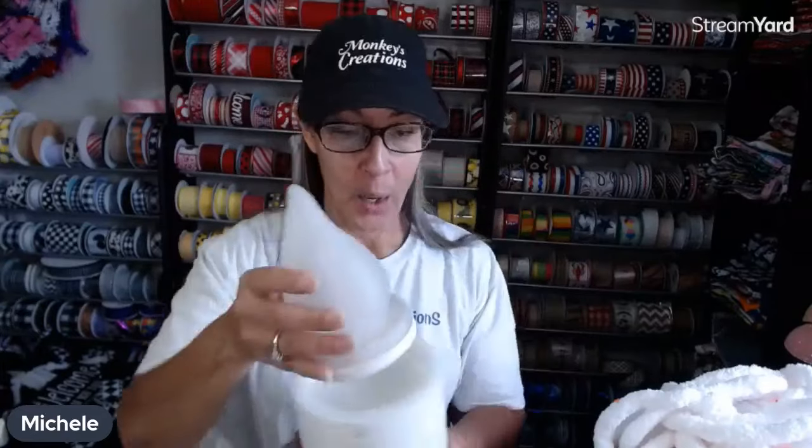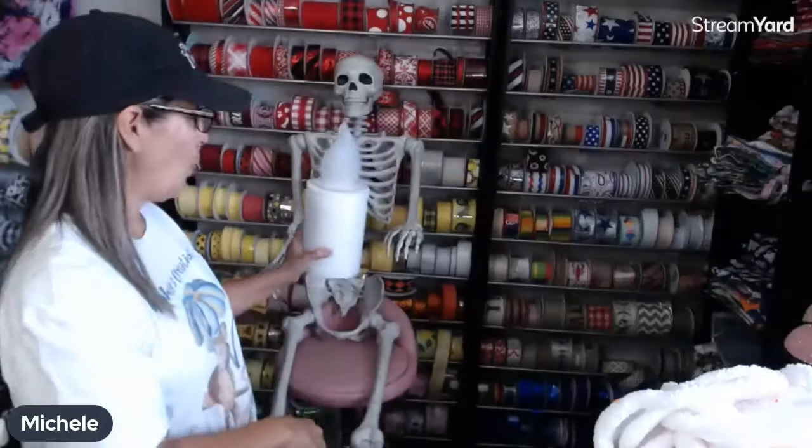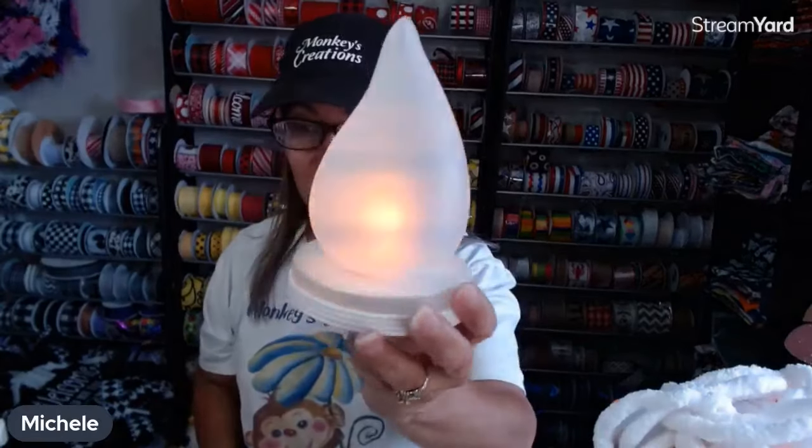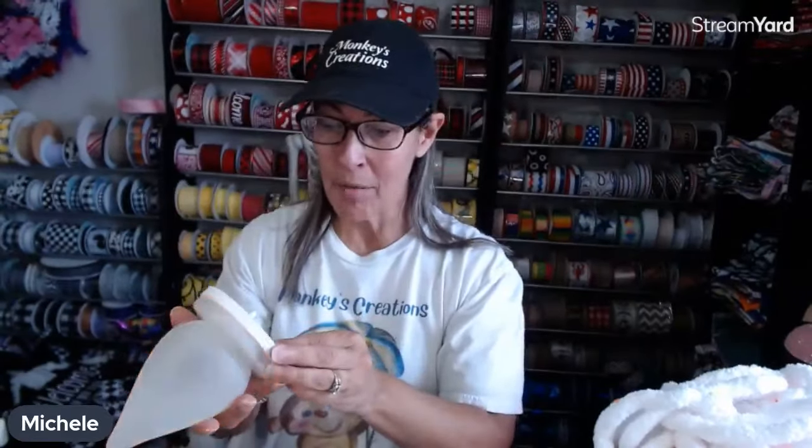Hey y'all, it's Michelle from Monkey's Creations. I know it's rare that I go live on the weekend, but I'm going to be out of town next week so I'm trying to do some short videos for YouTube and TikTok. Come on in — I have my friend back here and we are going to make a candy corn candle for my little friend to hold. The best part is it flickers like a candle!